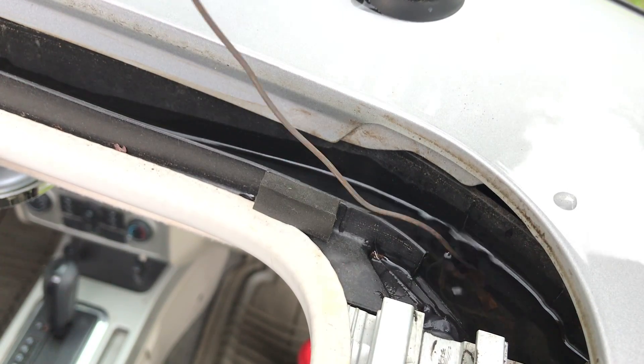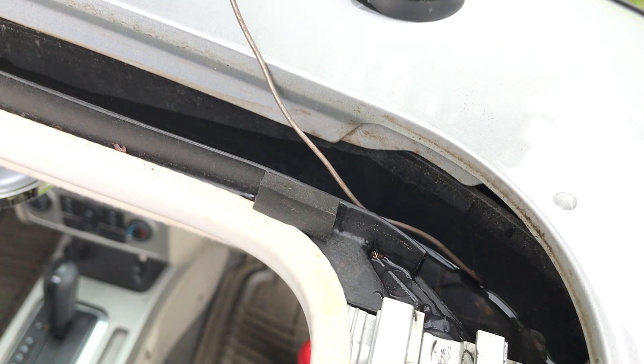Here is the built-up water leaving the drain channel during cleaning and after the blockage is cleared.